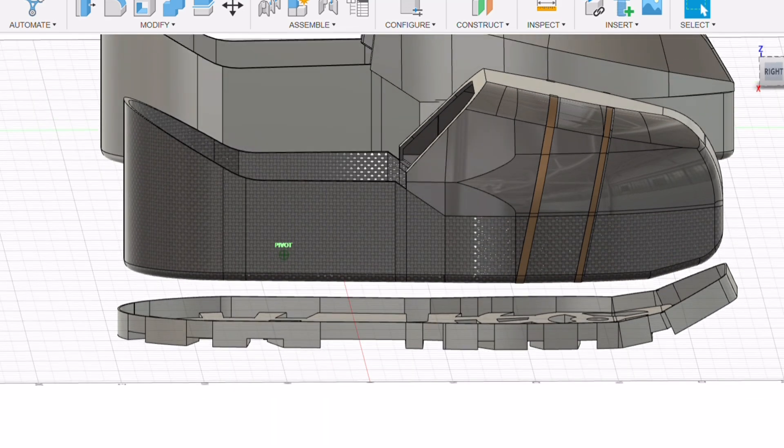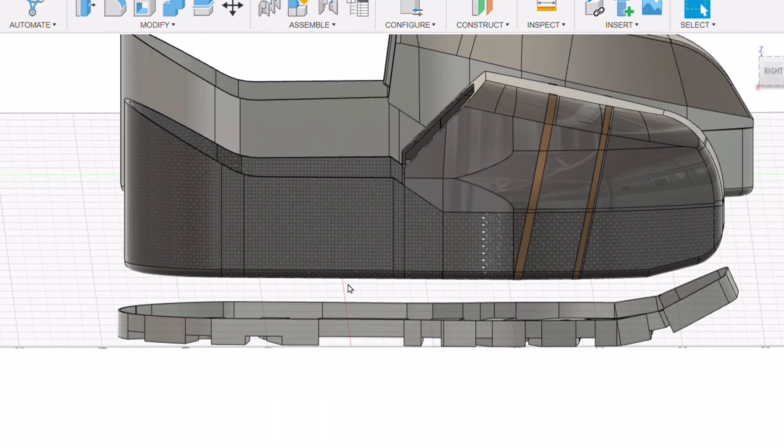With the rest of the boot added in, you can see the gap between the bottom of the boot and the tread pan, allowing it to be mounted on the rubbers and for the exoskeleton frame to fit underneath the boot. That is the boot design done — we'll get it printed out and see what it looks like in real life.